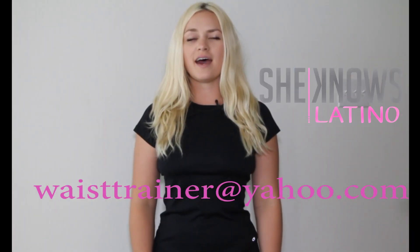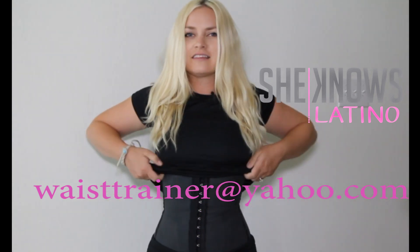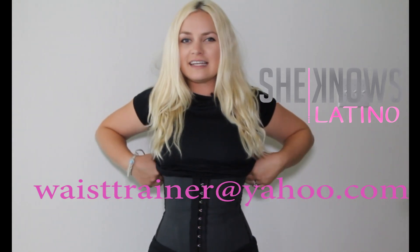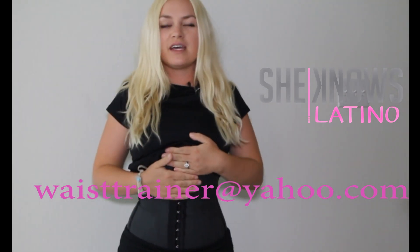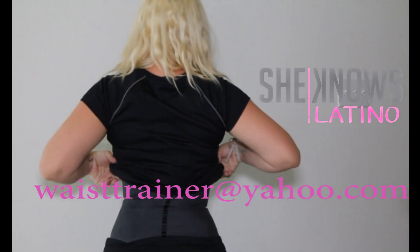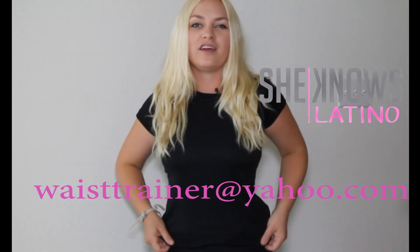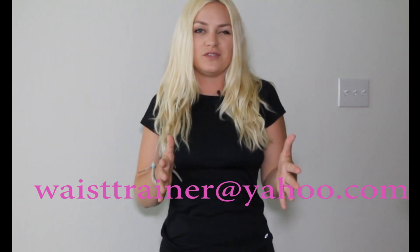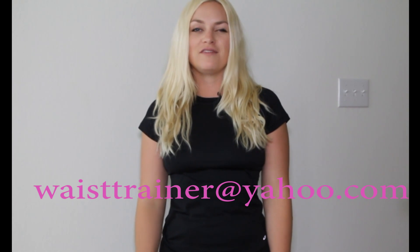Here is what the waist trainer by SheKnowsLatino looks like on me. I wear it every single day — I don't sleep in it. You can see it just sucks you all the way in; it provides stomach support as well as back support. I'm so happy with it. This is the best product out there for training your waist to be smaller and supporting your body. I would recommend it to any woman, especially new moms — it's made me very happy.